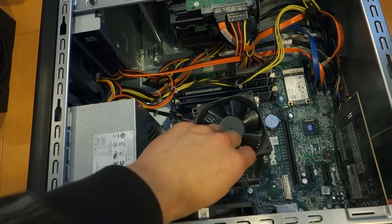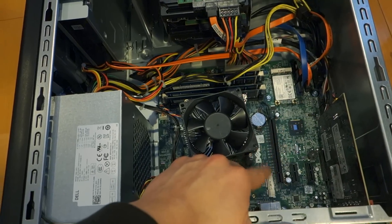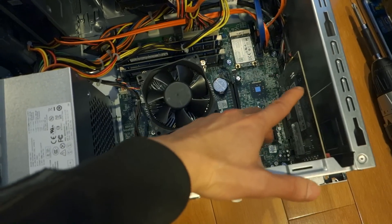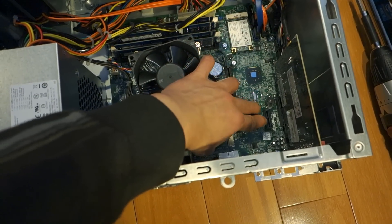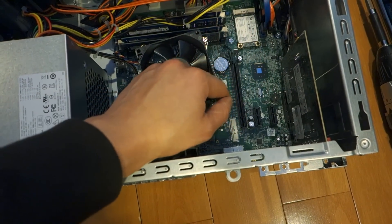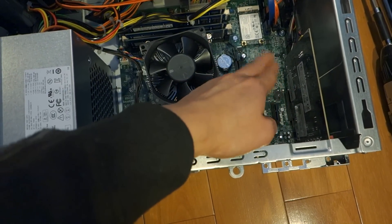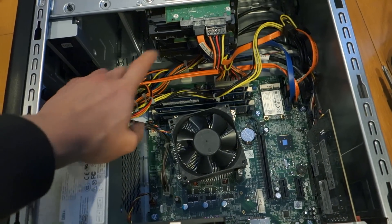I had already removed my R9 270 Radeon card, so that's out of the way - that's why you see this big empty slot here. One thing that perplexed me was that Dell elected to install the Sound Blaster card in the mini PCI slot right up against the card, which didn't allow good airflow. So I actually moved it down to the bottom slot, giving it one card space of clearance for airflow. Now I'm going to start disassembling all these cables.